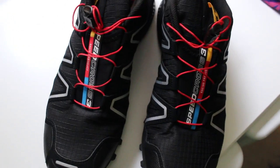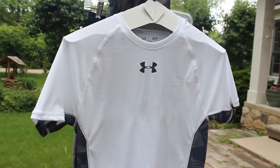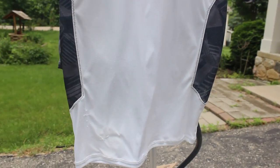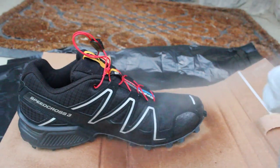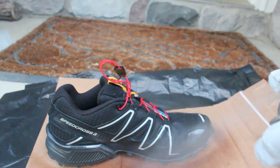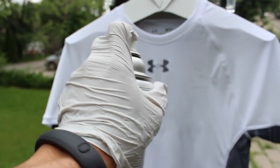I applied the spray onto 3 articles of clothing: a pair of Salomon Speed Cross 3 Trail Runners, an Under Armour compression top, as well as a pair of Under Armour shorts. I applied a few coats of the spray onto my shoes and clothes a few days ahead of time, in hopes that it would give me a slight advantage when it came to not getting bogged down by all the mud and water.